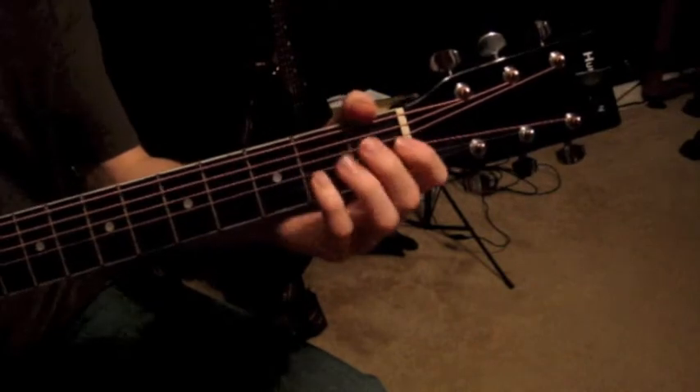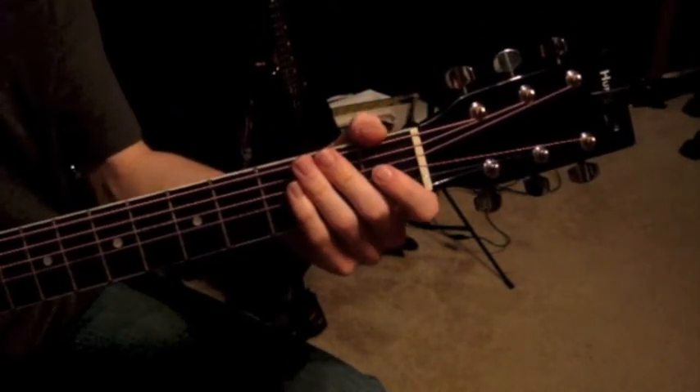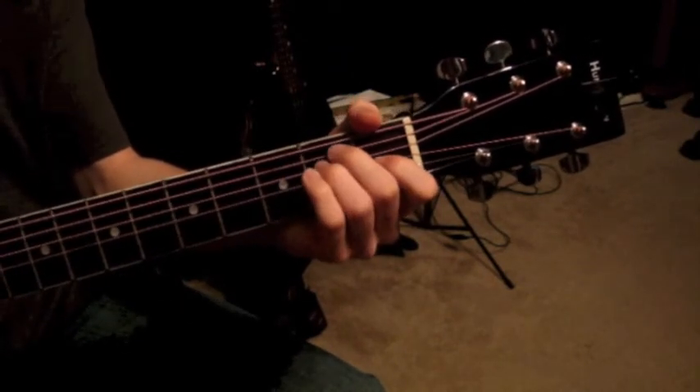So that's pretty much it for this lesson. In my next one, I'll show you how to use those chords, and I might teach you another one too. I hope you can learn from this, and I'll see you in the next lesson.